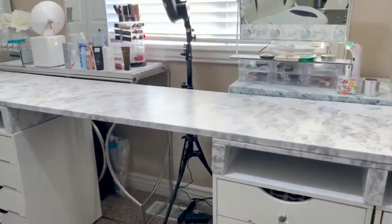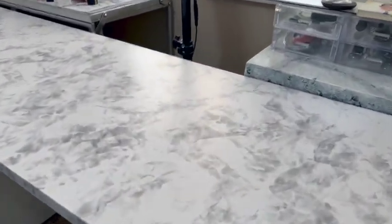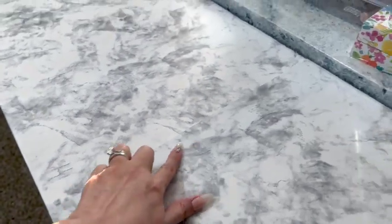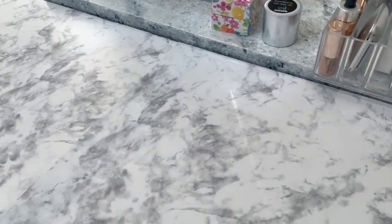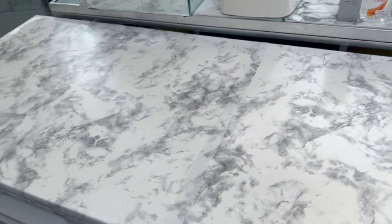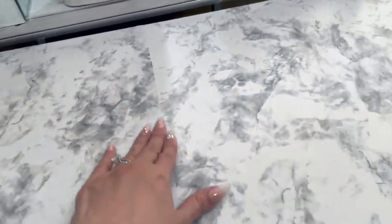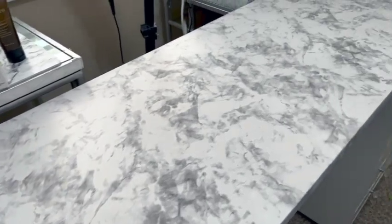This is the final result. Do I have some bubbles? Yeah, I do. You can see there are a couple of lines on top of the table because I didn't have enough paper, so I had to get some more. Anyway, I hope this video helped you in any way or form. And like always, I will see you on my next video. Hasta la vista, adios.